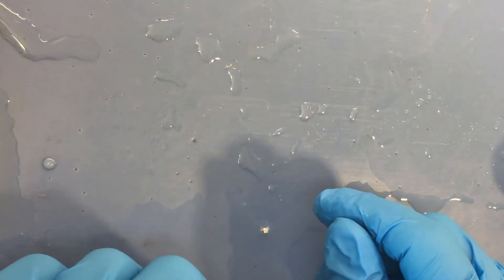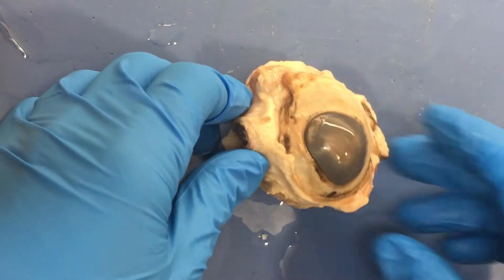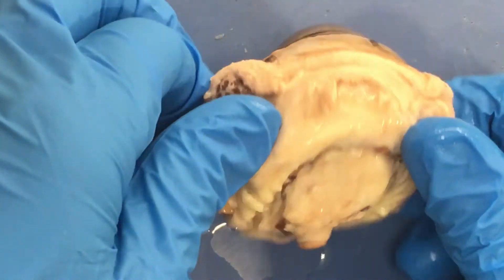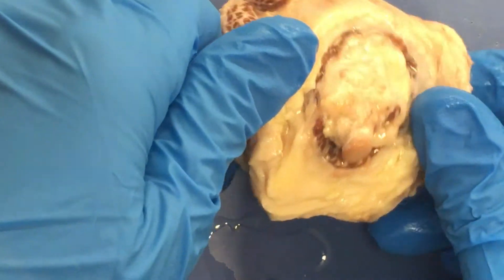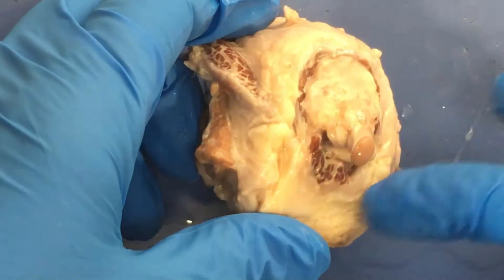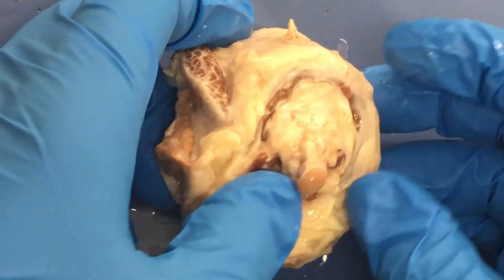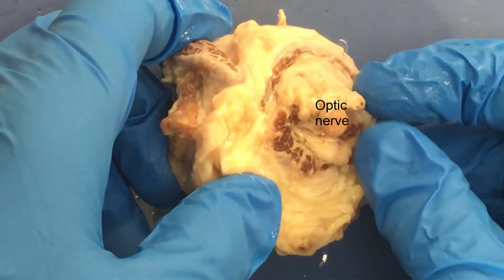This is going to be our last dissection video, and for challenge I'm going to try to do it all in one take. It's the eyeball — I'm going to dissect it in front of you. There's the eyeball, and taking a look at this, you can kind of tell the front and the back. There's some external anatomy we can see. I removed a bit of eye muscle beforehand, so there are little remnants of it — that brownish, reddish stuff. And you can see this very obvious stub sticking out here, which is the optic nerve.